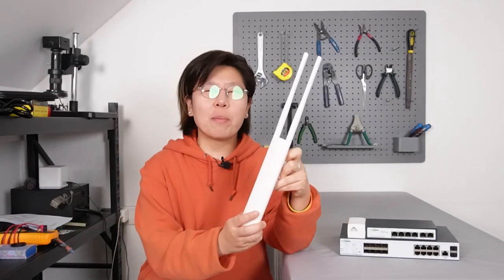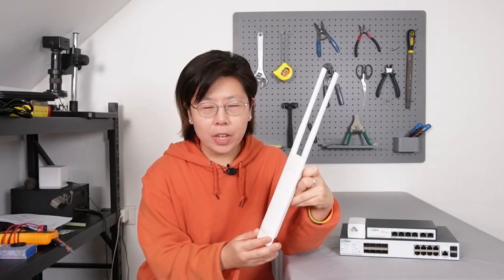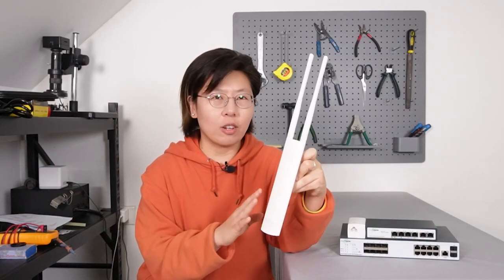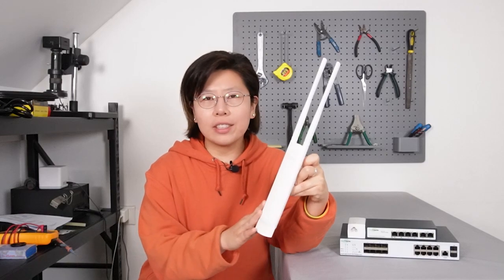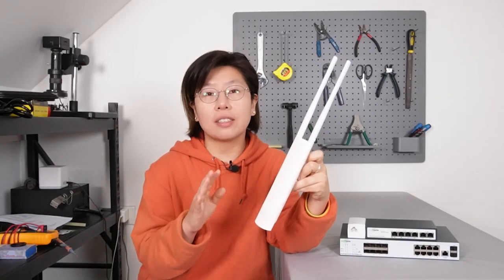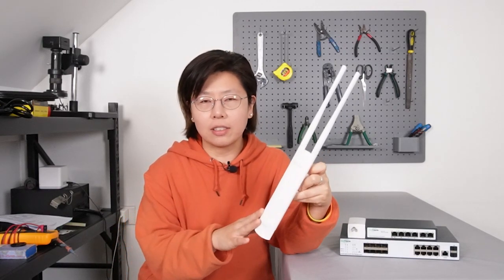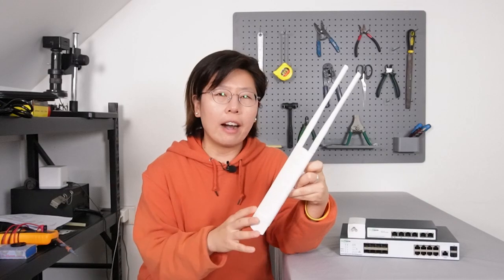Hi guys, this is a TP-Link Omada EAP-225 wireless access point, which can provide high performance Wi-Fi. The Omada series offers managing and monitoring network devices through a centralized software controller, so a lot of people will choose this to install in a large area.